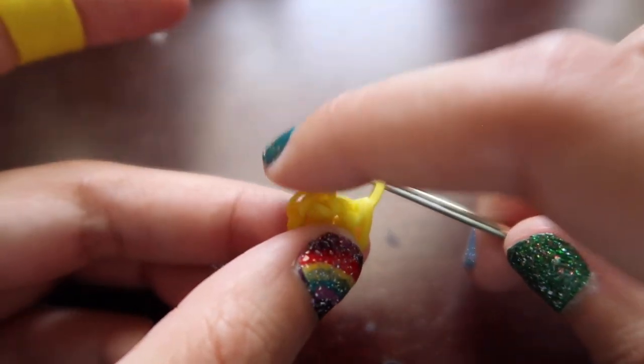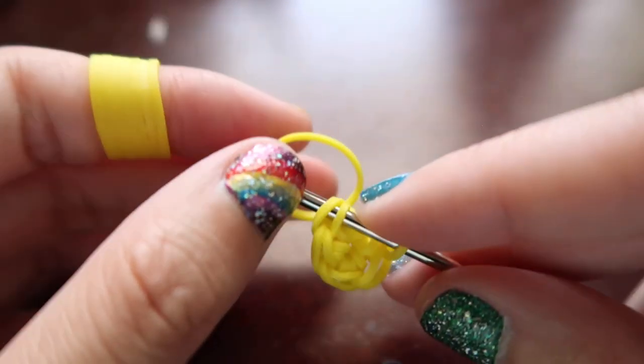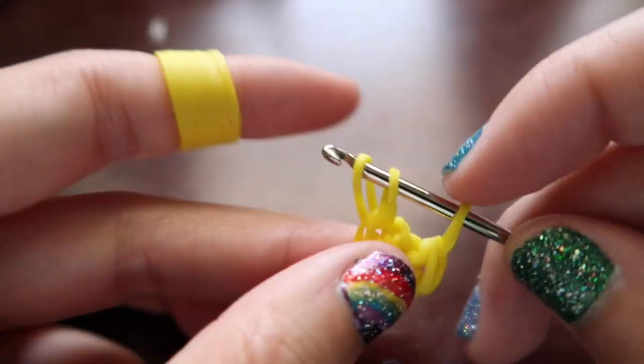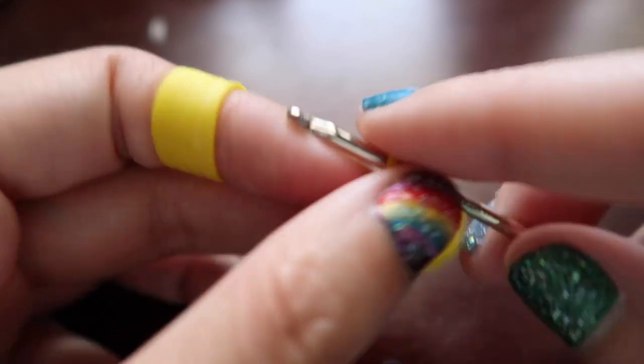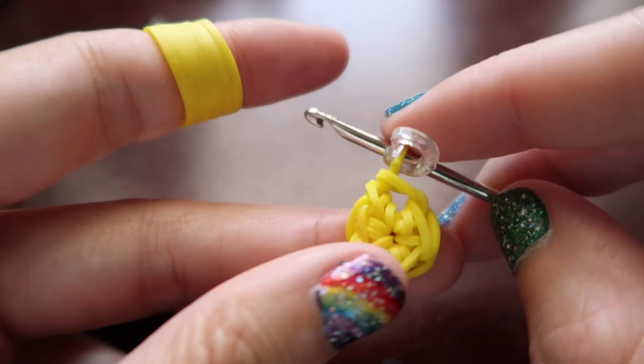Instead of going back into the cap band, we're going to go in through this first loop here. Pull a band just through the loop, not through the last loop — just through the loop we picked up. Both ends back on our hook, push the back one over the front one, and then push the loop from last time over as well. We're going to put a c-clip on this one just to mark where we start and end. Now for the next row we are going to increase every other — a single stitch, then an increase, single stitch, then increase — just alternating between them.